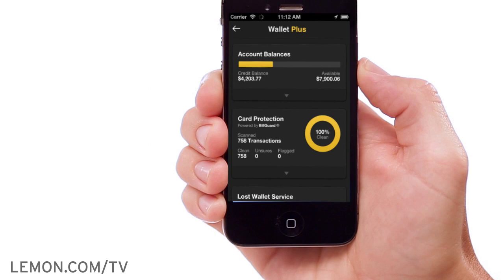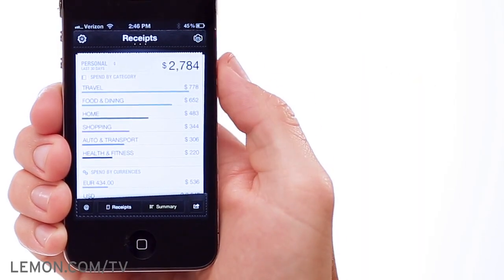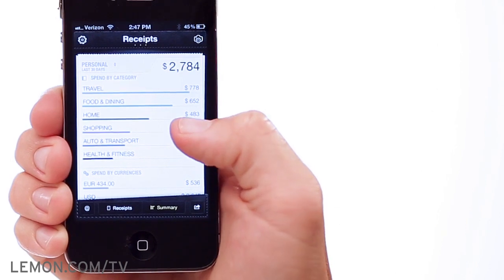And Lemon Wallet is smarter, with interactive balance updates, fraud alerts, and shopping with your favorite apps or stores easier than ever.